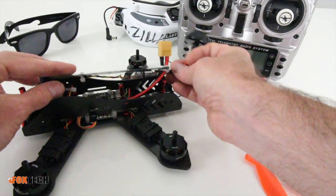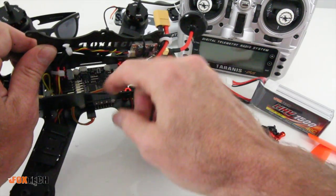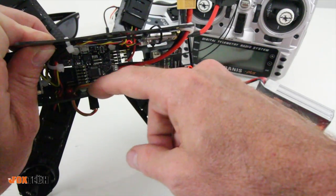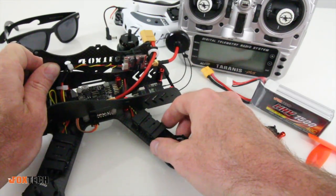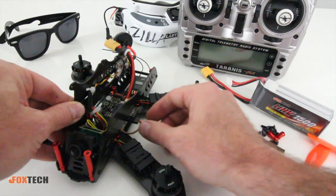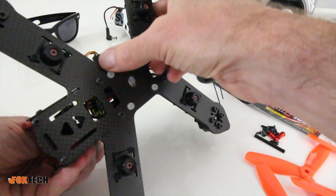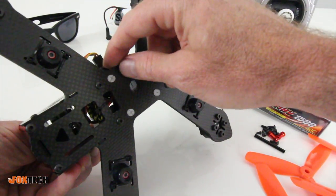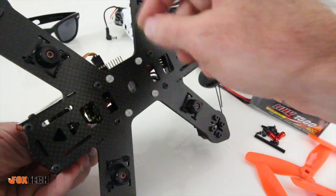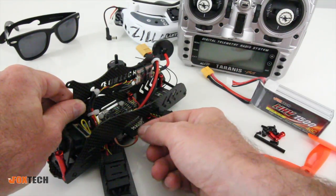It does have a Naze32 board in here — the latest, Revision 6. Like I said, you can go in and desolder those pins or just leave them, which should be fine except for sticking myself. This might actually be in a bad spot — I'd suggest taking a little piece of hot glue and putting it right along here so it holds this in place, because there are a lot of vibrations in this copter when you're flying it.